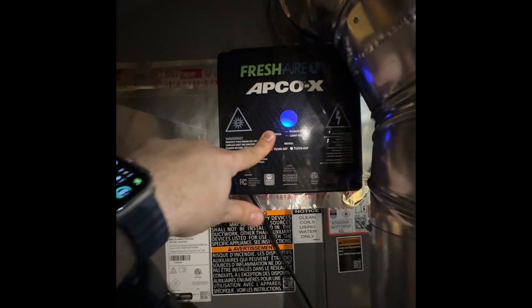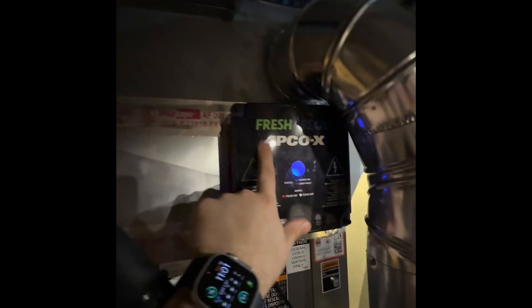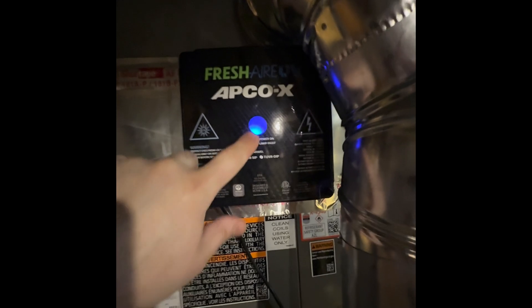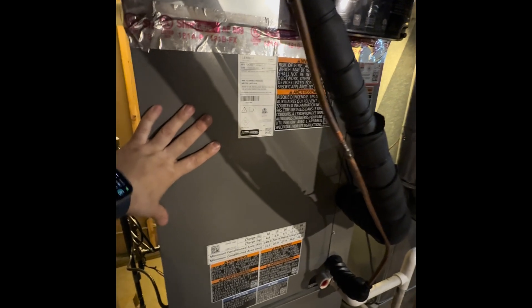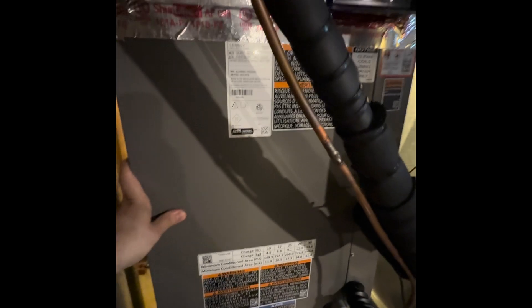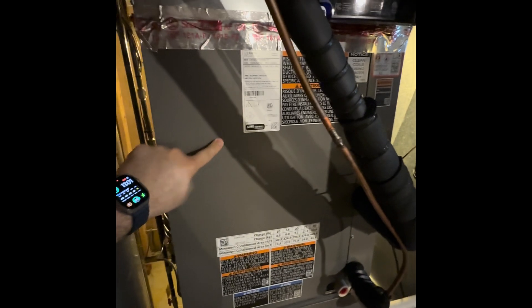We also have our APCO-X air purification system, which has an activated carbon cell inside that traps biological and chemical contaminants. It also has a UV light that destroys what the carbon is absorbing, plus it keeps our coils clean, preventing the growth of biological film such as mold. This improves air quality and ultimately protects the coil from corrosion, clogging, and prevents clogging on the drain line.